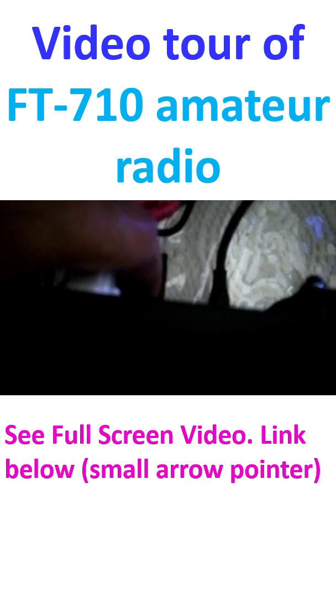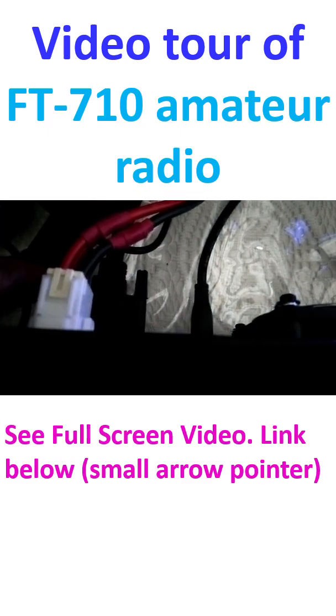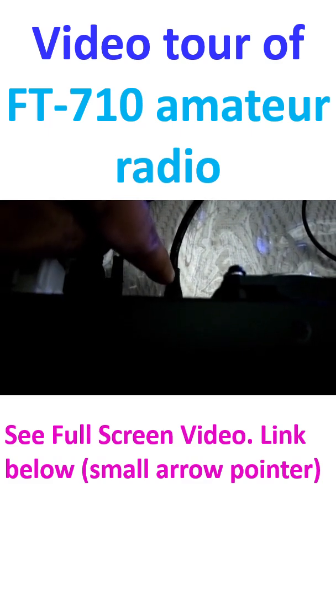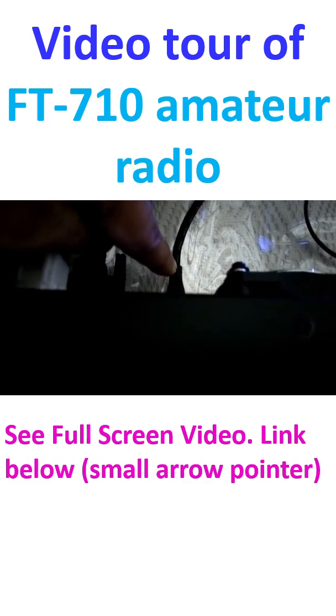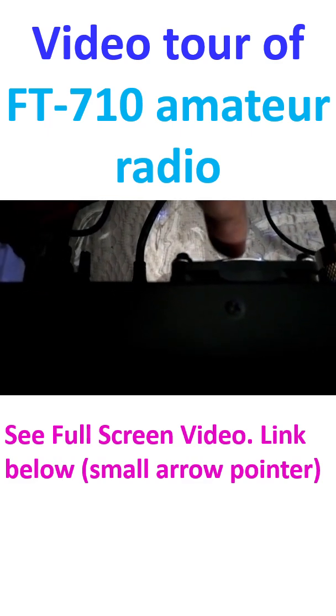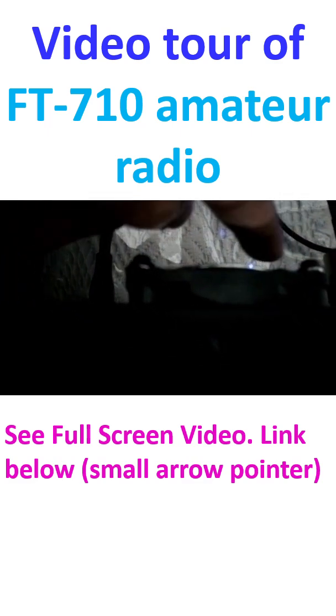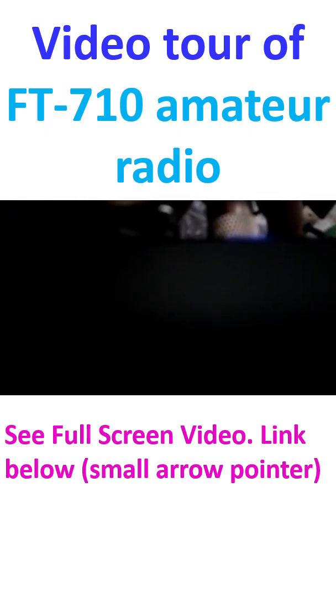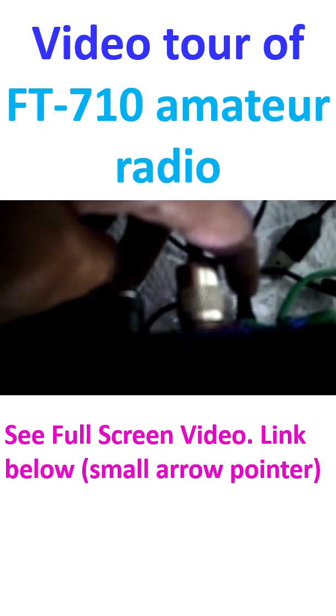The DVI-D external monitor connector — it is a Type-B USB connector. There is also a fan, this is the antenna port, and this is the CW key connection.